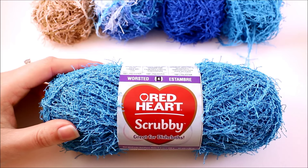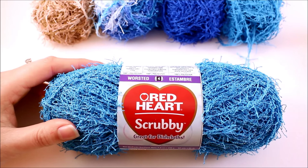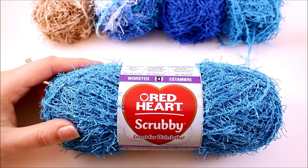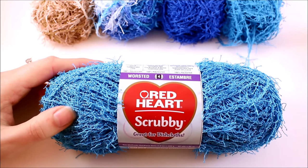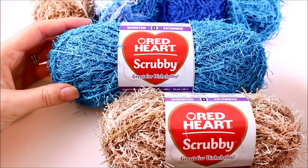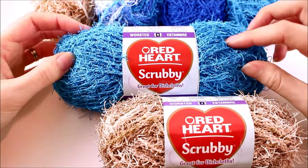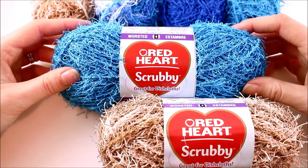Red Heart does really well offering a lot of color options, and there's no exception with their Scrubby yarn line. It's currently available in about 20 different colorways — you can see some on the back of the screen here. You can also expect some brand new colorways to be available in April 2016. There are two options: solids and multis. The solids are just a solid yarn and you can typically expect brighter, more vibrant colors.